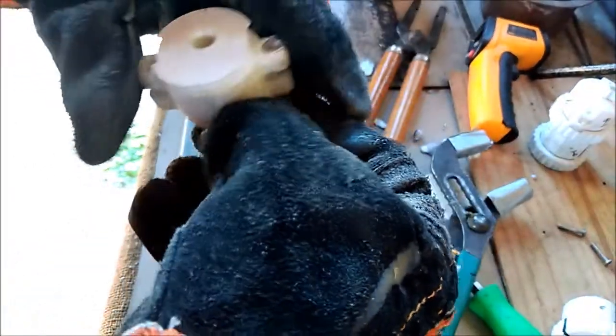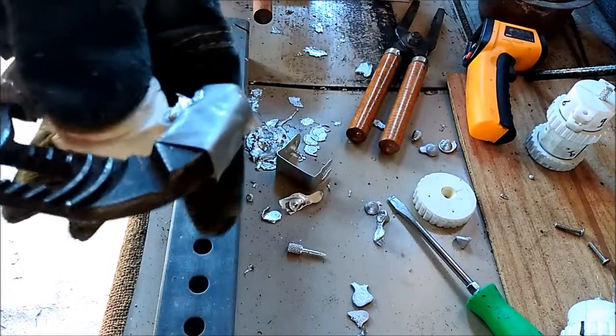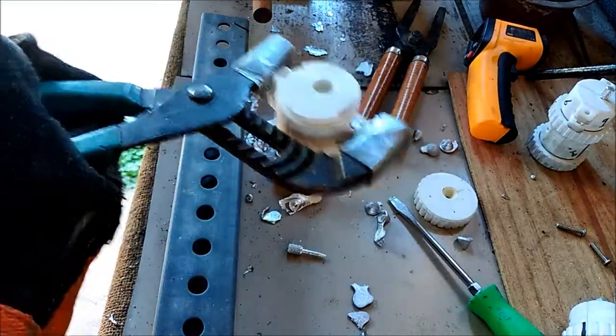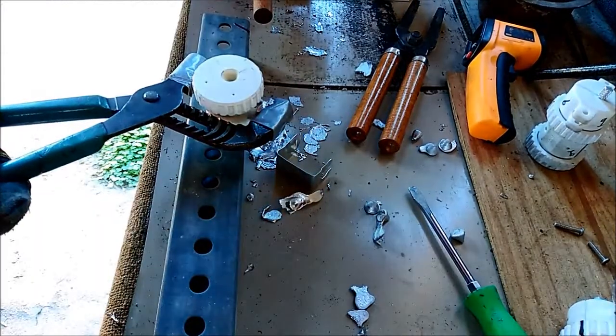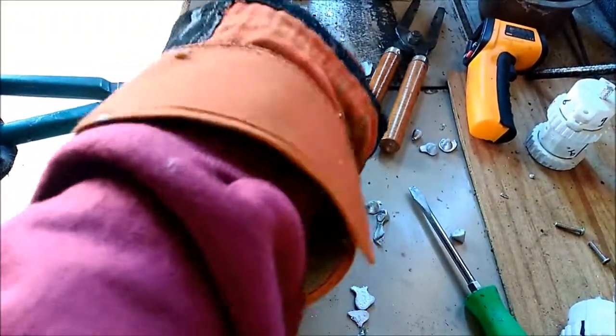I'm going to cast a few more with this nine millimeter with the proper dimensions as they come out of the printer. One of the things I haven't been able to figure out is that not only does the print shrink somewhat, but also when the lead is cooling in the cavities it shrinks to a certain degree as well. I haven't been able to figure out the percentage of shrinkage, which makes it difficult to calculate for that in my dimensional corrections.